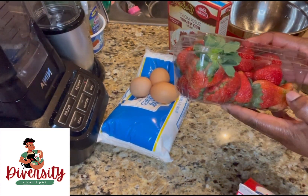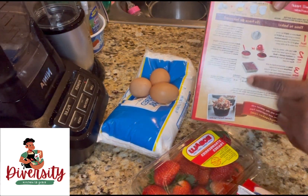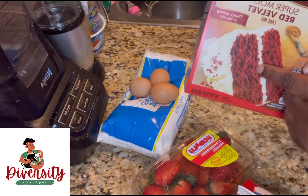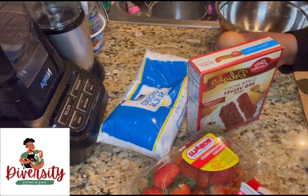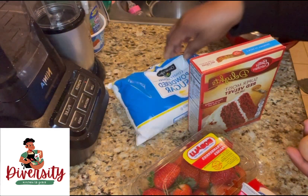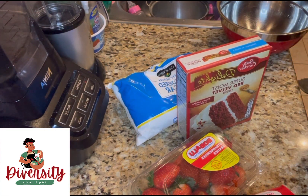We are going to need some strawberries, and we are going to follow the instructions for the red velvet cake mix. We'll need eggs as the instructions say, and we are going to need powdered sugar for the heavy cream.